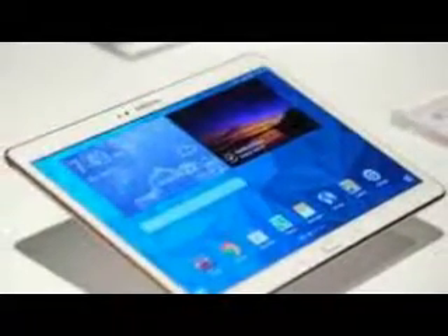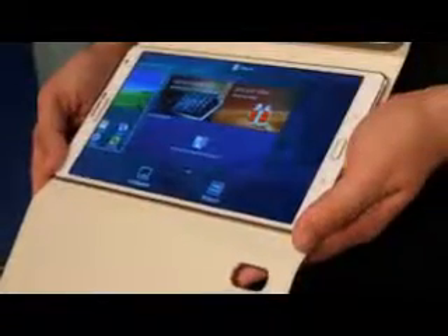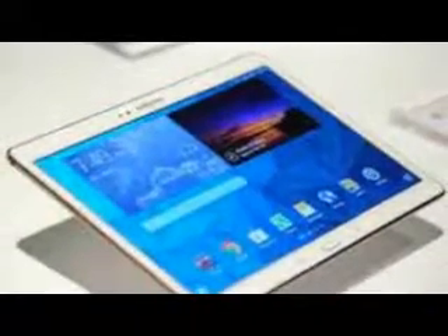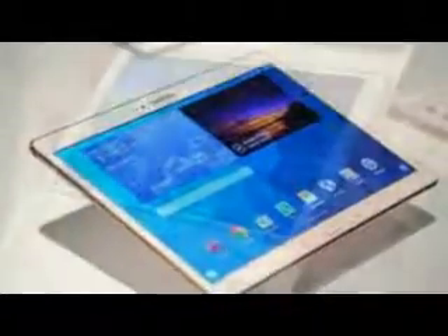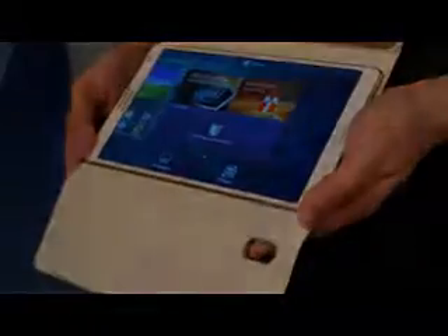Past rumors have suggested that the Samsung Galaxy Tab S2 might be thinner than the iPad Air 2. Alleged specs of the slate include a 9.7-inch display with 2048x1536 pixels — similar to recent iPads and the Nexus 9 — 3GB of RAM, 32GB of built-in storage, an 8MP rear camera, and a 2MP front snapper. The chipset is going to be a Samsung Exynos solution with an octa-core CPU.